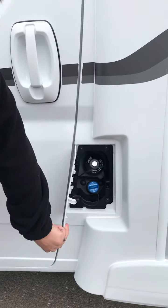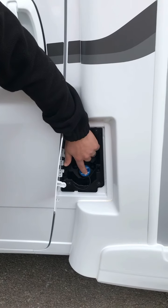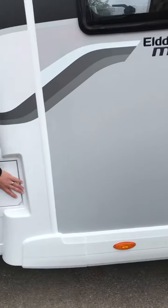This is the fuel — it's diesel. Use your ignition key to unpop that one. There's your AdBlue. AdBlue you probably need to top up every six to eight thousand miles. There is a warning light that comes on the dashboard; if it doesn't come up, don't panic about it too much.